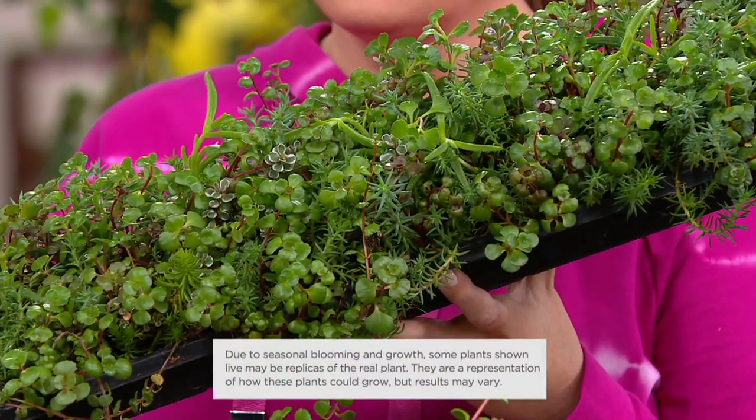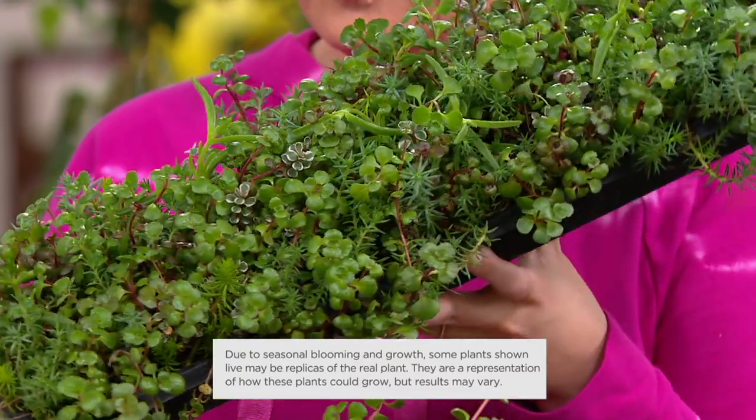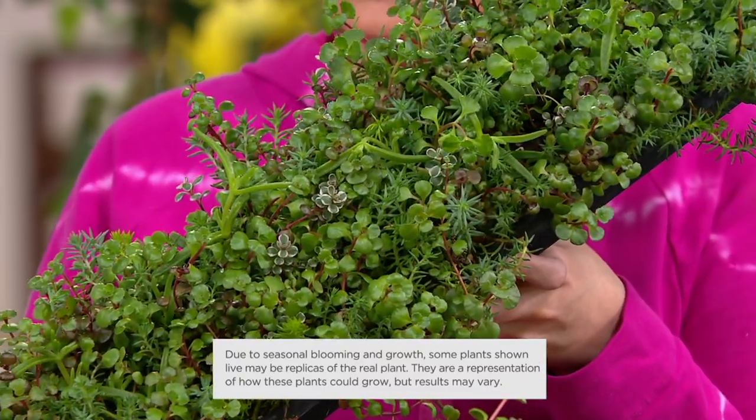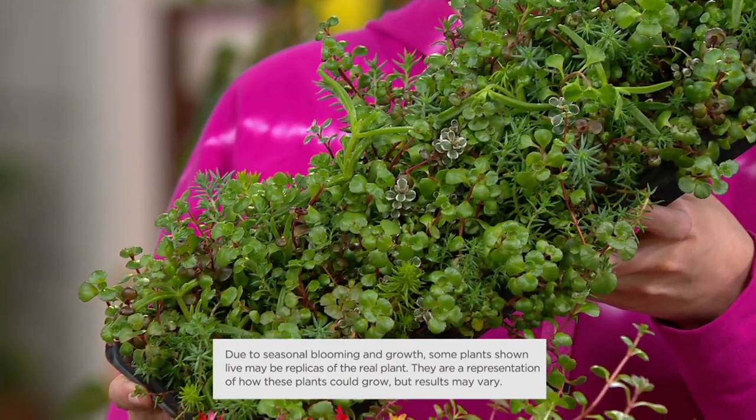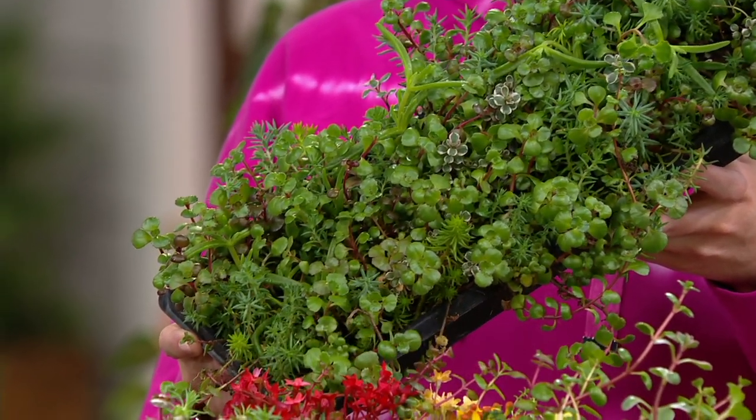Boom in your garden. Between the stepping stones, at the edge of pots, and the front edge of your border where you typically just see mulch — it is a go-to and a number one problem-solving plant.